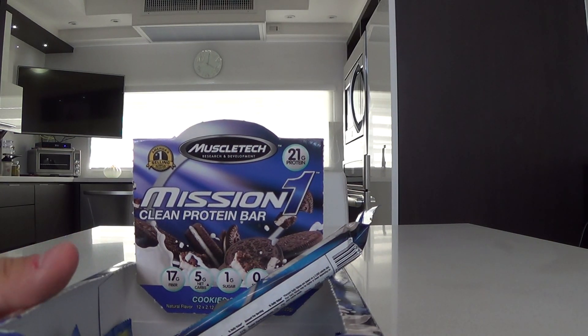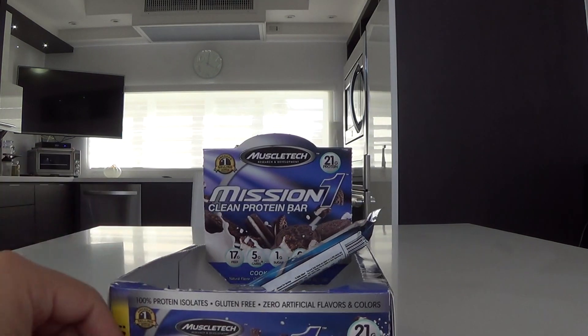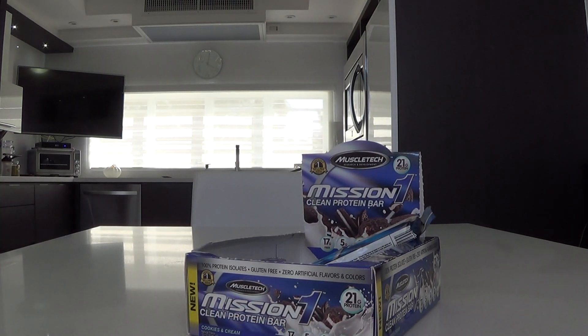It has really good protein. It doesn't make you feel bad or anything. It's really good and really effective. Let me know what you guys think — leave a comment below and let me know if you think it's a really good protein bar. Hope this helps you guys, and thanks for watching.